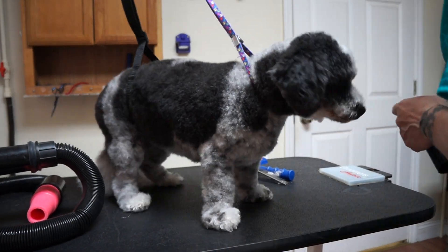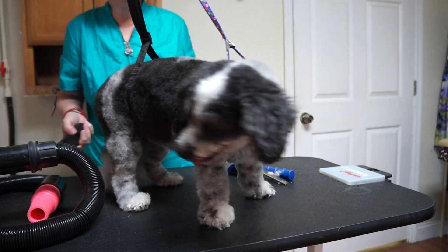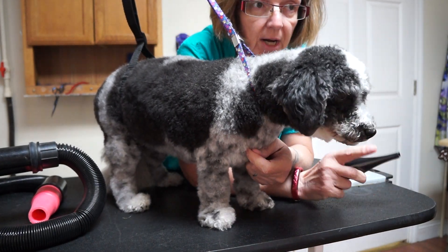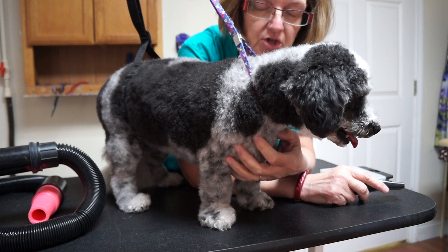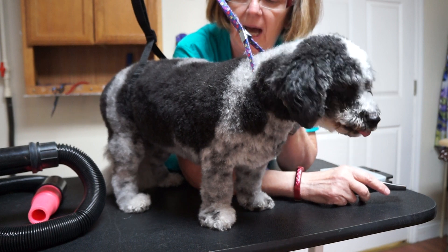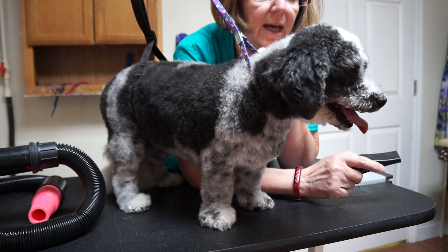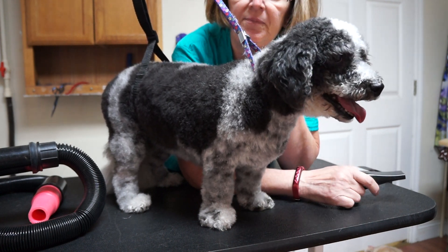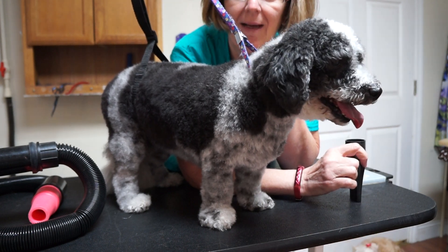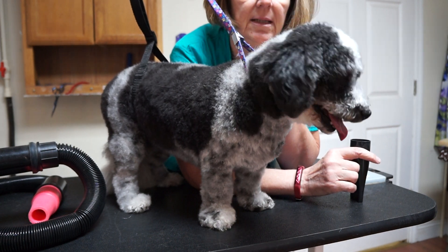I want to show you a couple of tricks for drying the coat without a stand dryer. I don't own a stand dryer, and while I do have a handheld dryer on my other table for faces and heads, there are ways you can get around it. This dog has got one of the densest, most cottony, hard-to-get-straight coats I've ever dealt with, and I do her completely with a forced dryer. The forced dryer I keep at my grooming table is my Go Pet Club dryer, which came from Amazon.